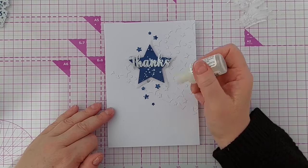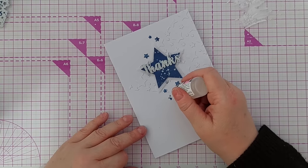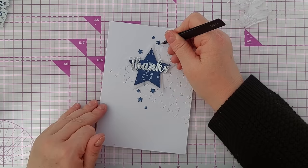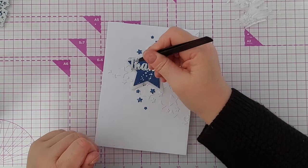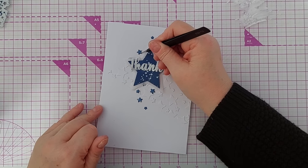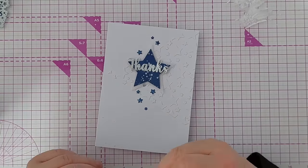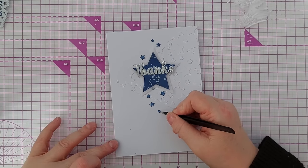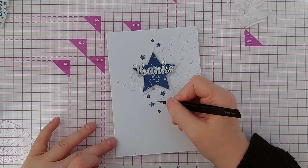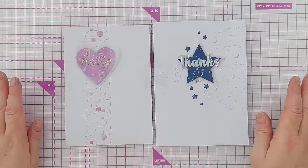Just a little dot, and then coax it along. You can go in with a pokey tool or tweezers to quickly pick up any bits that have overflowed from the stars onto the card. You can use fine tip tweezers to coax the glossy accents along before it dries.